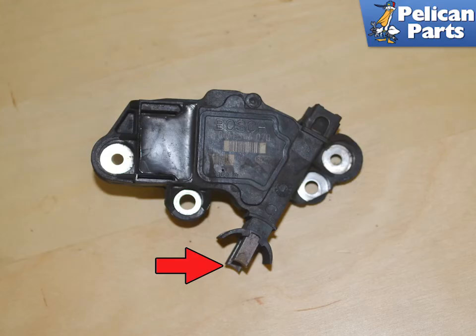Remove the voltage regulator from the alternator. Check the two brushes — they should be worn evenly and easily slide back and forth in the housing. They are spring loaded, and if they do not spring back when you push them in, they are defective.